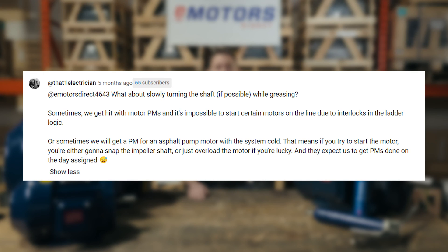But one commenter asked: what about when you don't have the ability to run the motor, like when you're doing preventative maintenance during a shutdown? This is a great real-world example. If you don't have the option to run the motor, what are your options?